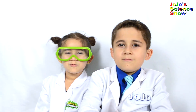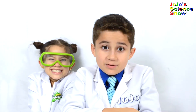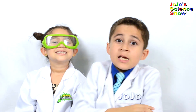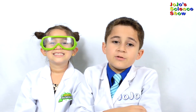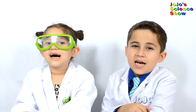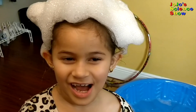Thanks for watching JoJo's Science Show. If you like this video, hit the thumbs up button down below. And hit the subscribe button so you can become a kid scientist too. And hit the bell so you'll receive notifications whenever I post a new fun video. And remember kids, science is fun!